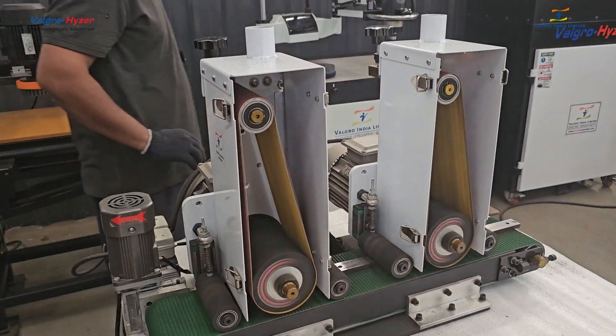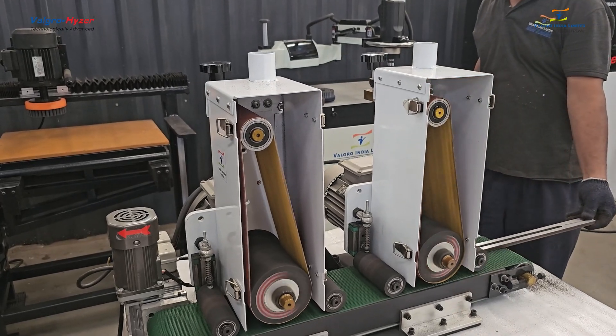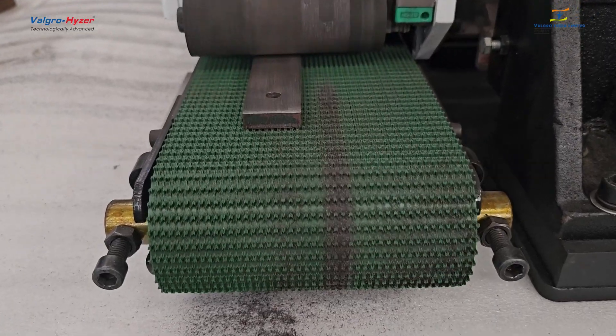the abrasive belt touches the component surface for grinding, deburring, and finishing, and after finishing, the component comes out from the other end in just a few seconds.